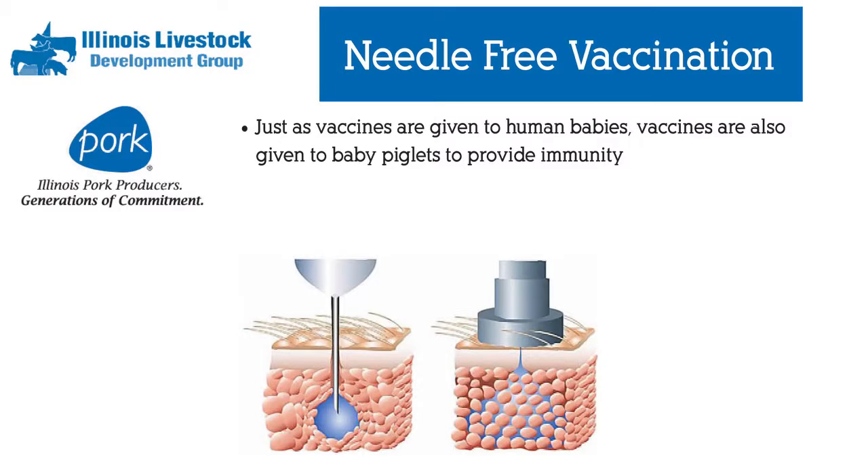Here at Sandy Creek Lane, we vaccinate our pigs the same reason we vaccinate our own children — to provide immunity to common diseases that they'll encounter in their lifetimes. That's to ensure the health and well-being of our pigs.